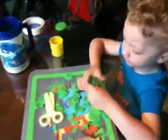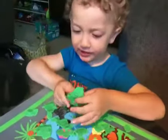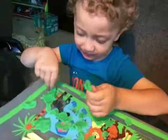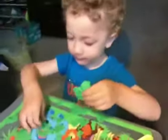Okay Mace, will you tell me about your bunny rabbit that you're making? I'm making a bear. I'm making some bears. You're making a bear now? Yeah.